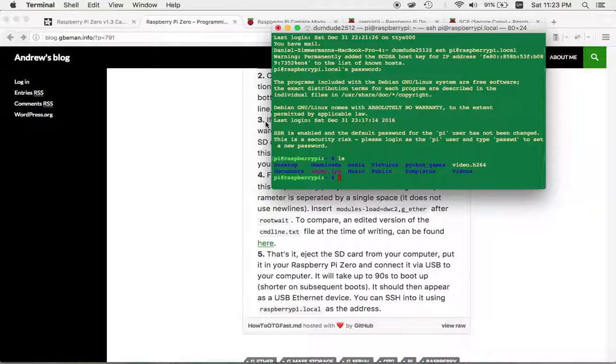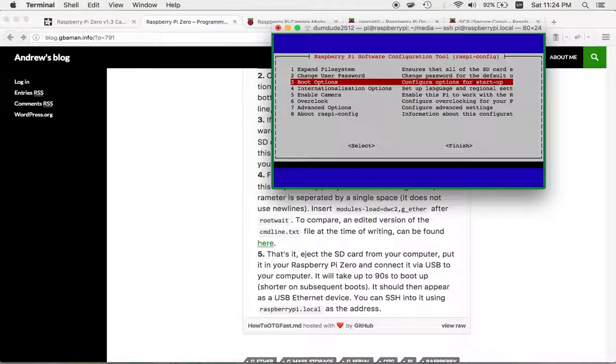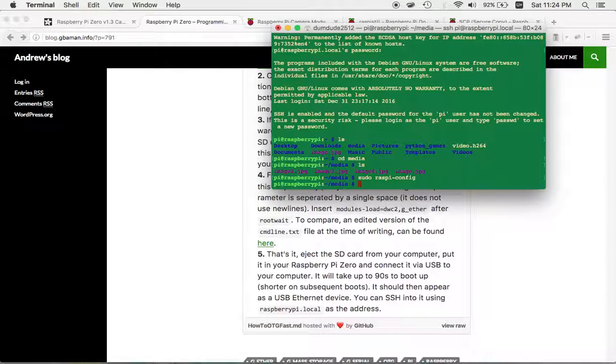I added the media folder, image.jpg, and a video file while testing out the camera once I figured it out. To use the camera, you first need to enable it. Run sudo raspi-config, go to 'Enable Camera,' select yes to enable the camera interface, and then finish. The camera interface is now enabled.